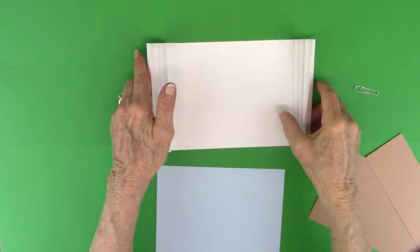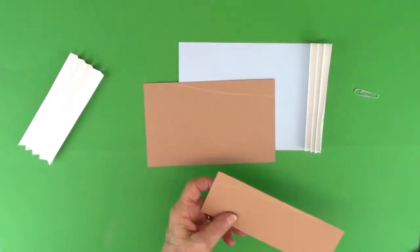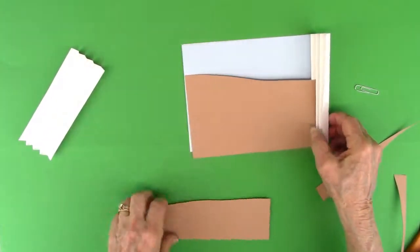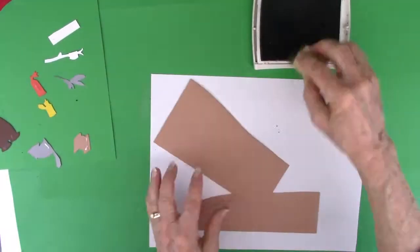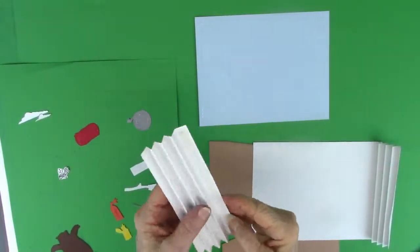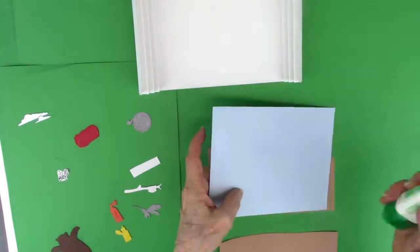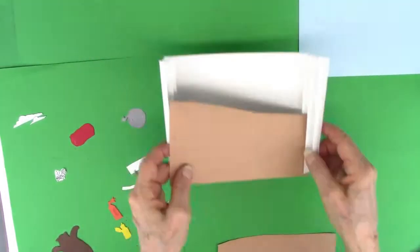I paper-clipped the pleats together to keep them better. This shows how it will go together — I'm going to make a piece of sky all the way to the ground because this will be layered. I drew some hills on tan paper, sketched them out and cut them out. I use Tombow glue, and it's repositionable.